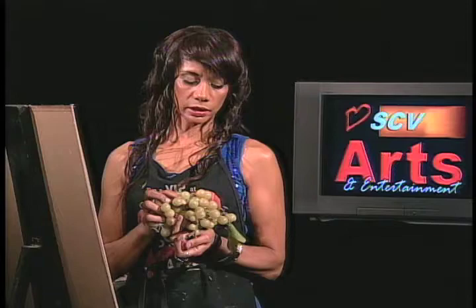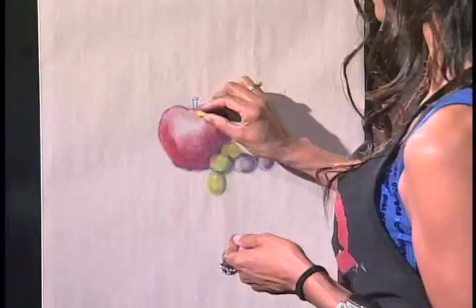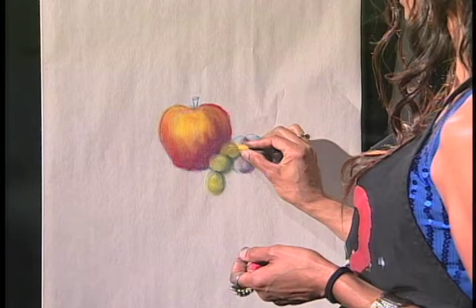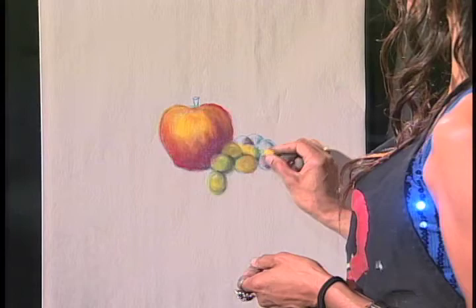Now I'm going to move into what we call the mid-tone. Mid-tones are lighter colors and they're getting toward the light. There you can see that apple starting to look three-dimensional right now. What we're going to do now is add some yellow to the grapes too so everything has a little bit of unity — just kind of random.